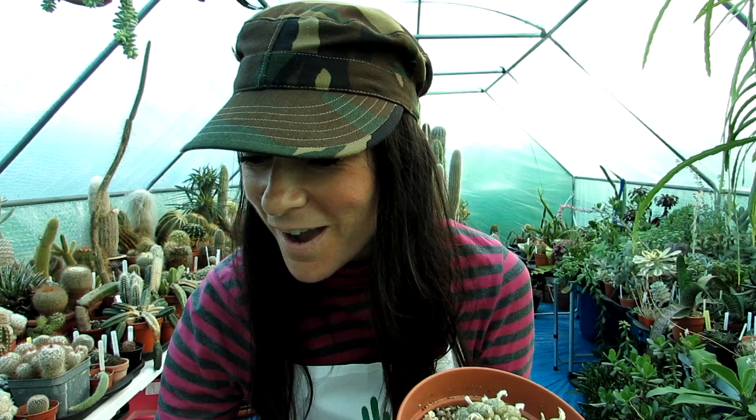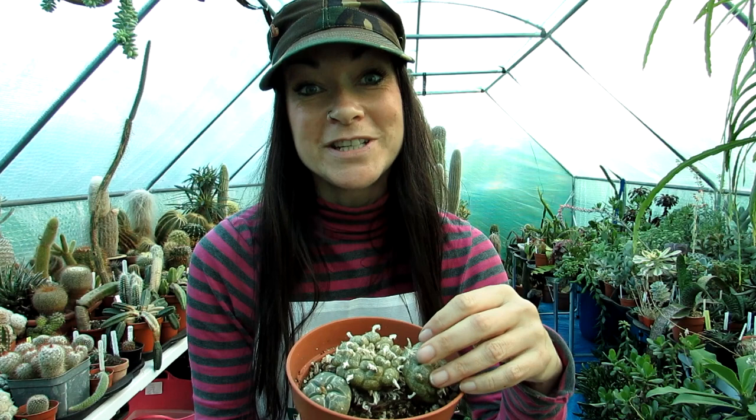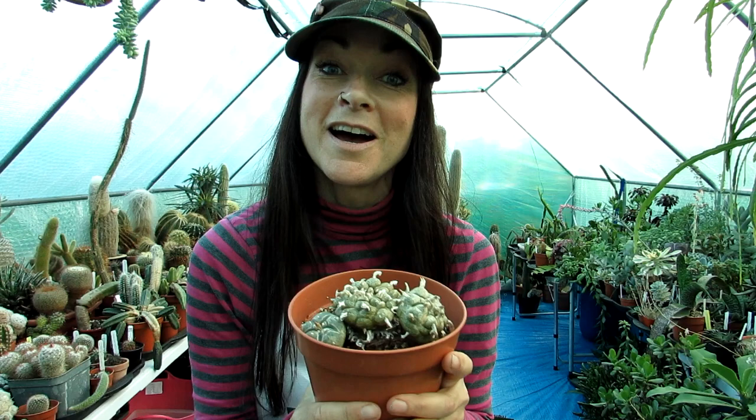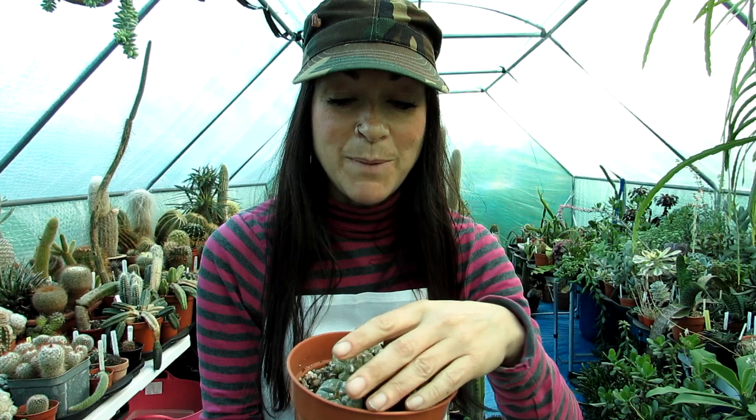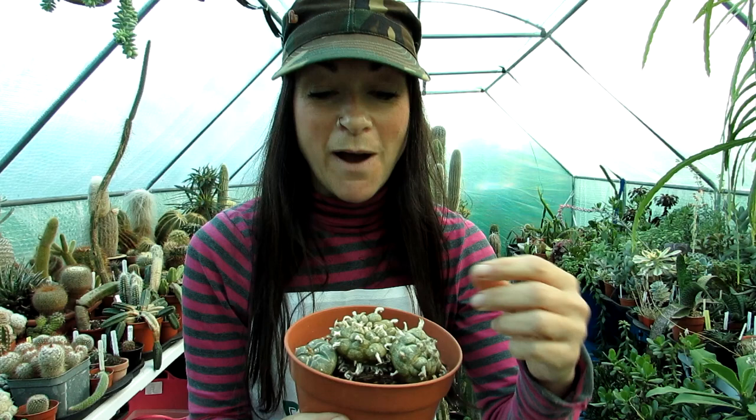Today I'm going to be potting on my two Lophophora williamsii cacti that I have had for many many years. These incredible cactus plants are very wacky and unusual and they're banned in certain parts of some countries including the US in many different states, because they contain an alkaloid called mescaline that has drug-like hallucinogenic effects. People have misused it in the past and because of that it's banned, but we're lucky here in Ireland and in the UK it's perfectly legal to grow. I think it's a beautiful cactus — instead of having spines it has little woolly tufts that come out of the areoles.